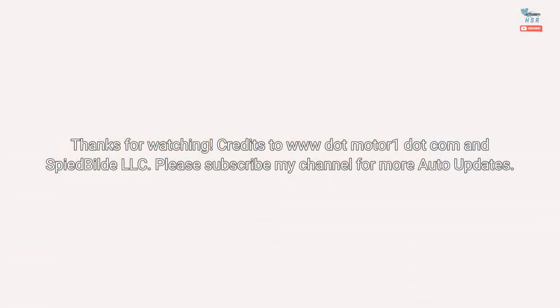Thanks for watching. Credits to www.Motor1.com and Spide Build LLC. Please subscribe to my channel for more auto updates.